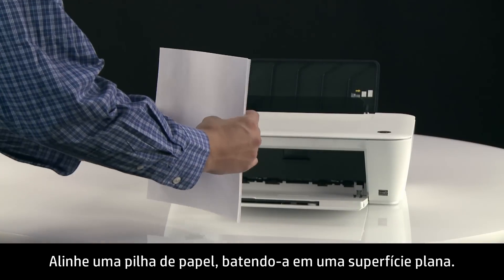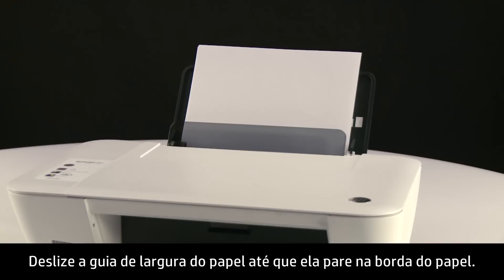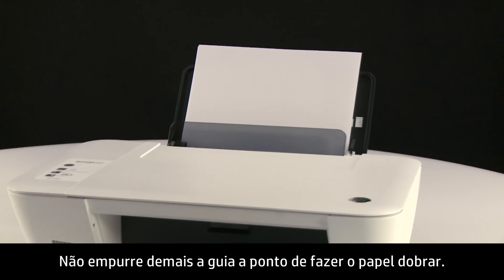Align a stack of paper by tapping it on a flat surface. Load the paper in the input tray. Slide the paper width guide inward until it stops at the edge of the paper. Do not push the guide in so tightly that it starts to bend the paper.